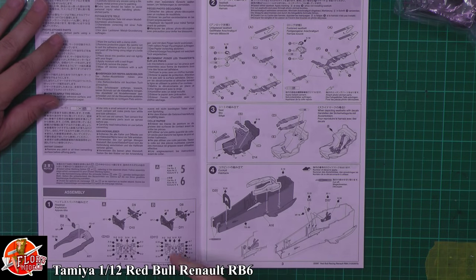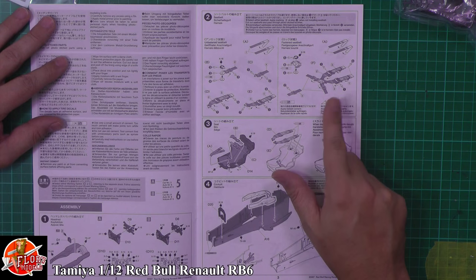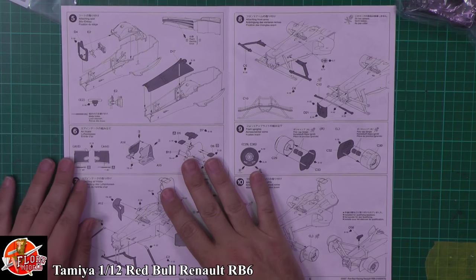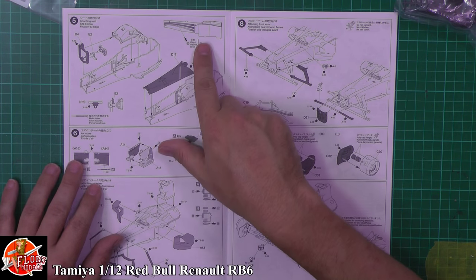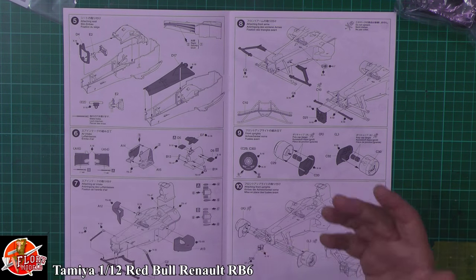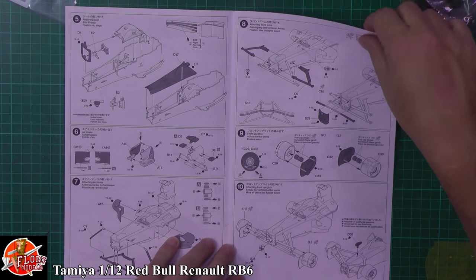Straight off the bat you're talking about the cockpit area: the steering wheel with loads of little bits of painting for all the buttons and switches, then the protection system around the side of the driver, the seat belts and harnesses, and then the seat and the actual tub itself. Color callouts all the way through with decal placements as you go. Decalling before assembly seems to be a must — we'll need to look carefully during the build to see if decals can be placed afterwards or whether sub-assemblies need painting and decalling first.